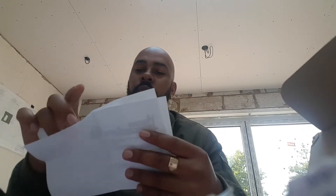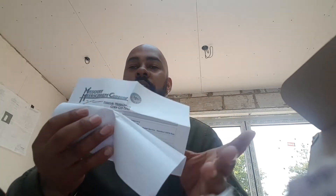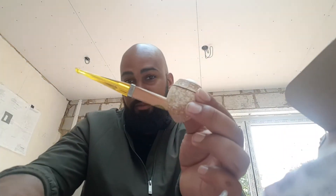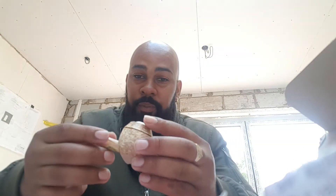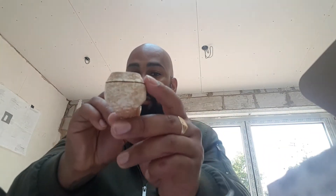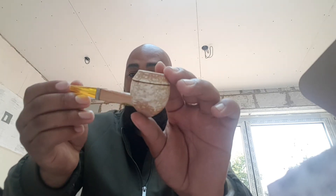I'll give you a little bit of a hint as to what it is — it's from this company here, Missouri Meerschaum. I wonder what it could be. This is the Missouri Meerschaum Bully Pipe — what an awesome pipe this is. Look at the shape of it; it's supposed to be the shape of a Rhodesian.